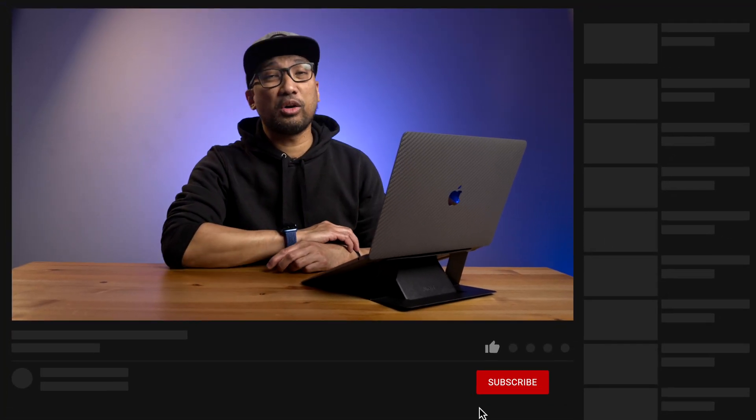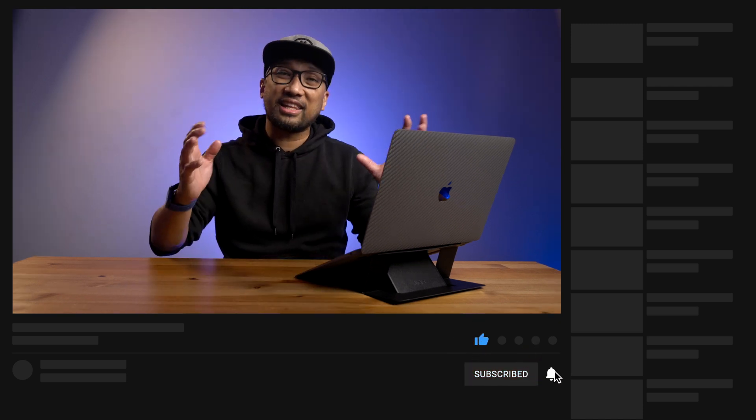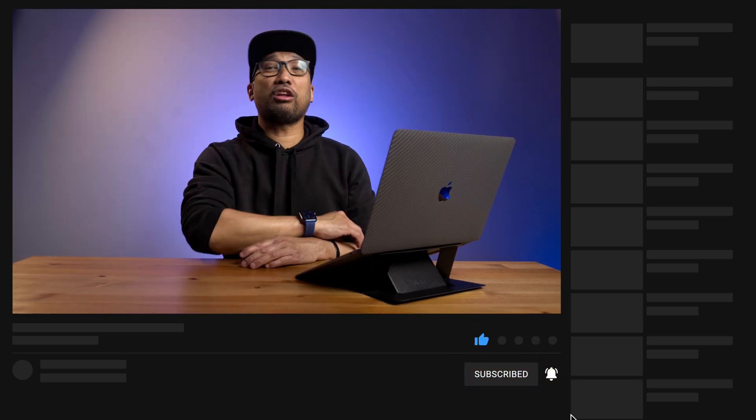If you would like to get one of these, just go to the link below. I hope you find this video helpful — if so, give it a like, and don't forget to subscribe if you haven't yet. Hit that notification bell icon to be notified with more awesome videos. This is Bernie — until next time, goodbye for now.